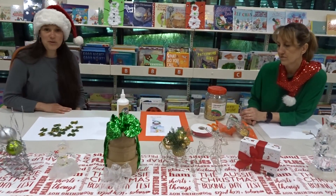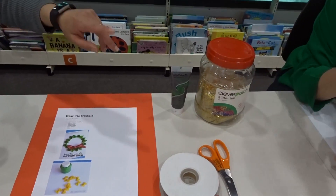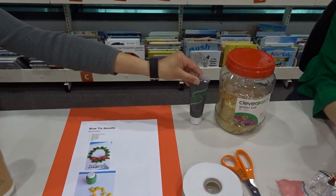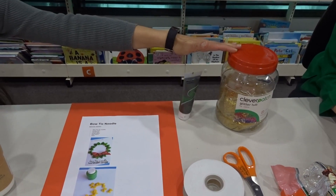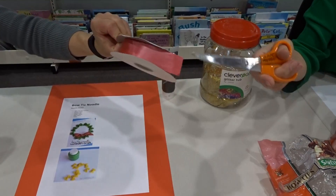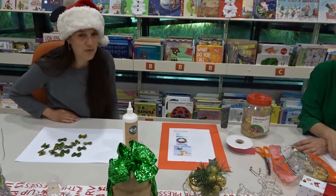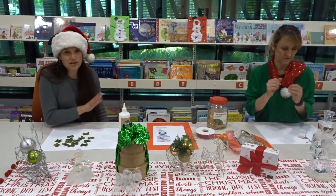So what you will need for today's activity: here's some bowtie pasta, some green paint, some glitter to decorate the bow ties, some scissors to cut your ribbon, some PVA glue, some paper — we've chosen red today, we're going with Christmas colours — and paintbrushes.